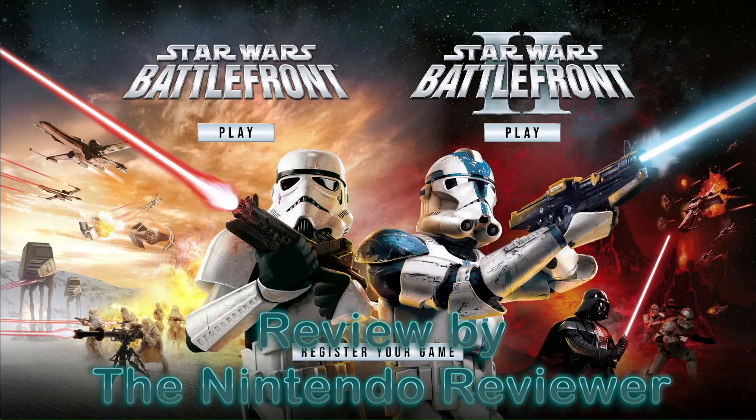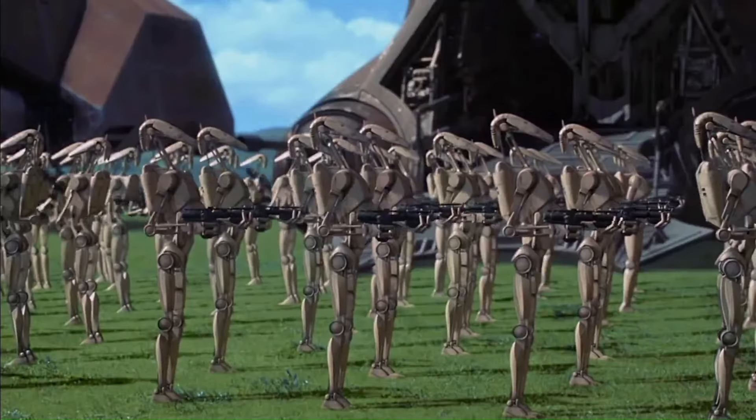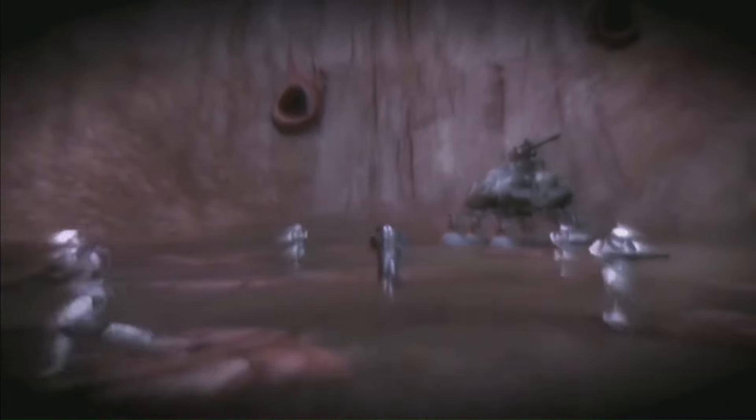It's the Star Wars Battlefront Classic Collection for the Nintendo Switch. These games retell the major battles from Star Wars films 1 through 6. Most of the time you're playing as the Droid Army, Galactic Clone Army, or the Imperial Forces, but sometimes you play as the Rebel Alliance too. The whole idea is to play through the epic battles of the pre-Disney Star Wars movies with the goal of conquering or liberating the galaxy.